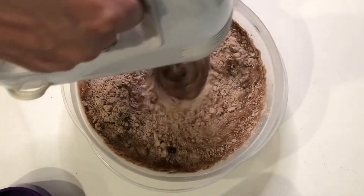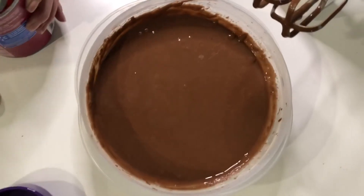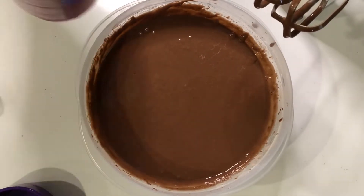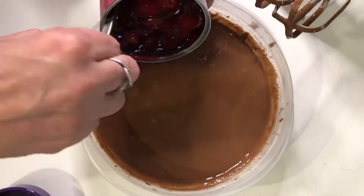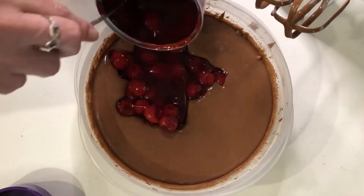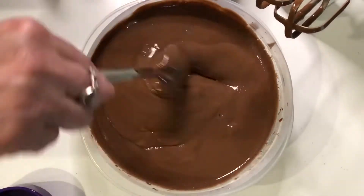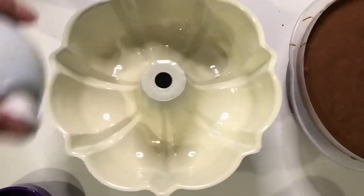Go ahead and stir that all up until it's all combined and looks just like this. Then we're going to take our cherries and empty the whole can of cherry pie filling right into it. I don't know what it is, but I just love the smell of cake batter.